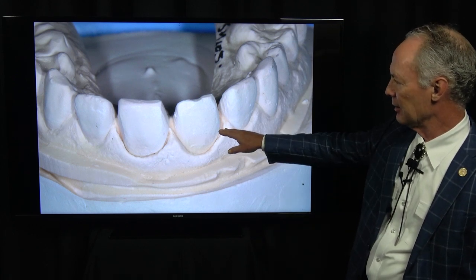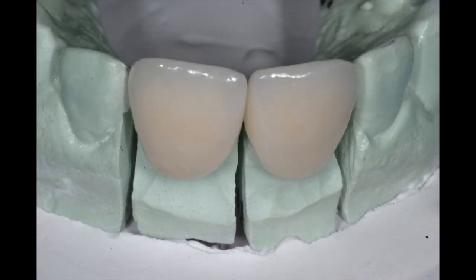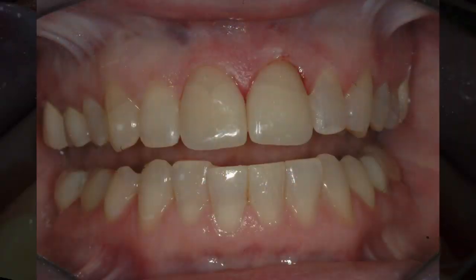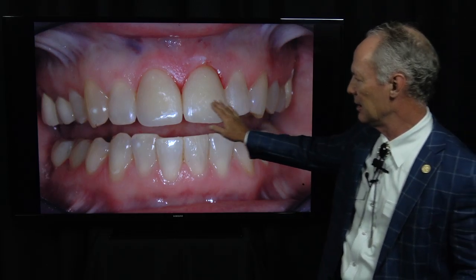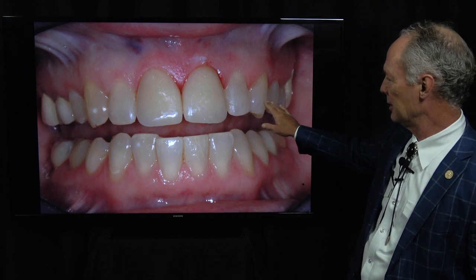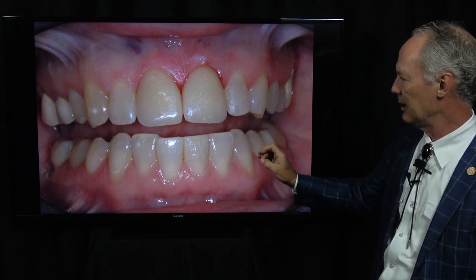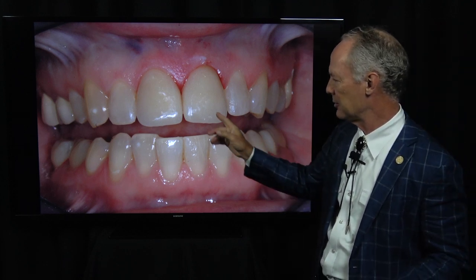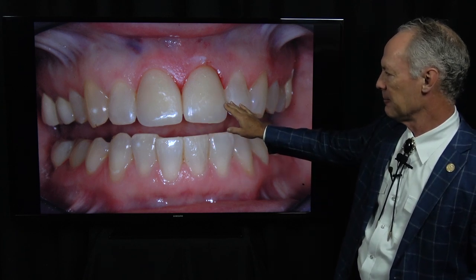This is a solid model and a die model. Now this is how you perfect the interproximal contacts of veneers or crowns. I'm trying the veneers on the teeth to be sure everything fits ideally. Looking at how the shade blends with the adjacent teeth — in this case the blend is very good, so I'm probably going to just lighten them just a hair. I'll use either a B1 or a transparent shade to barely lighten them, but that's a good mix.